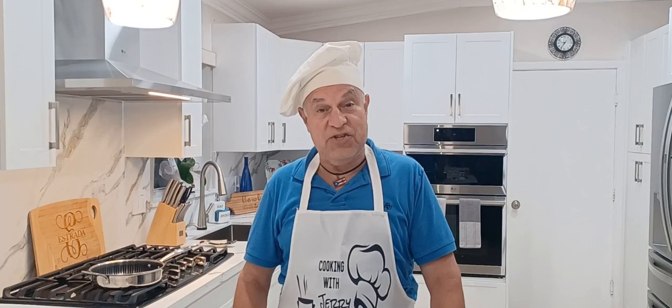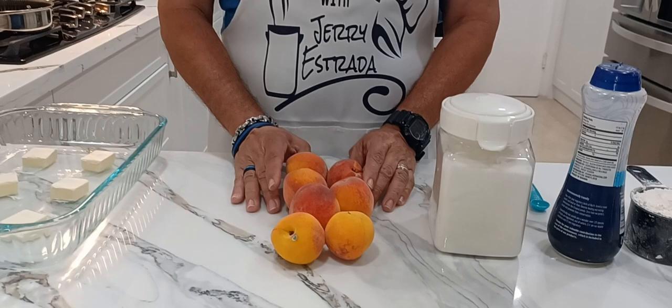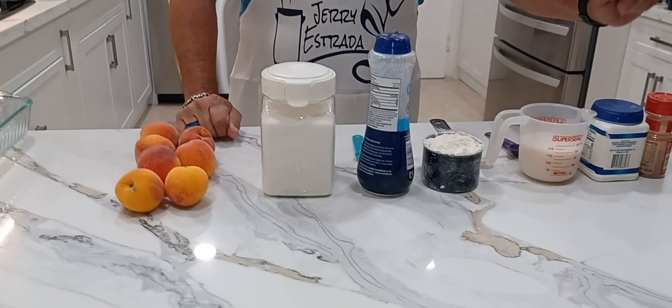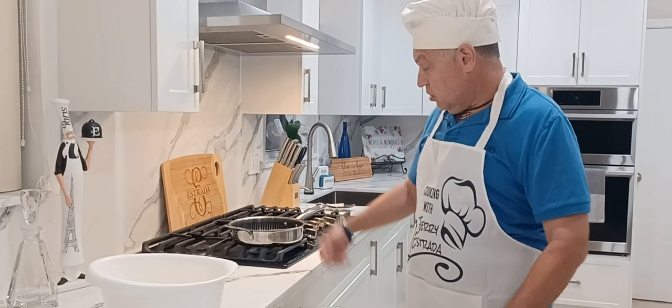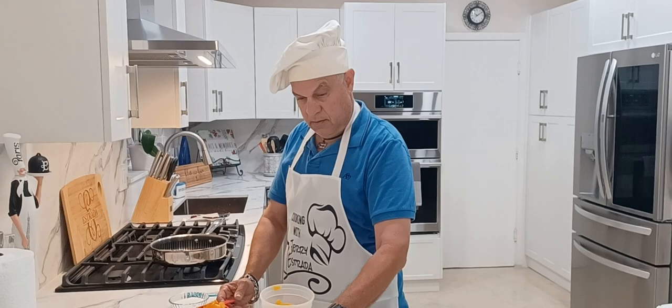Today we're going to be cooking my peach cobbler. For peach cobbler you're going to need about five or six peaches — once it's all cut up it's going to be about four or five cups. You'll need sugar, salt, flour, about three-quarters cup of milk, baking powder, and cinnamon. You'll also need a 13 by 9 glass baking dish and six tablespoons of butter, plus a mixing bowl and a saucepan.